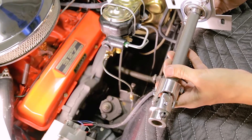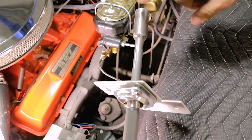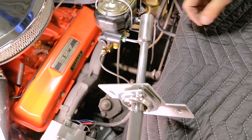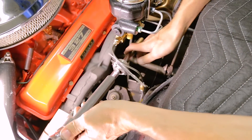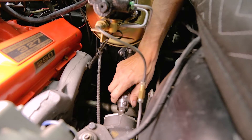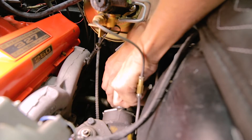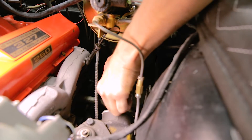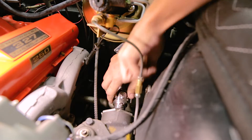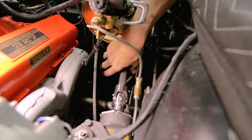Now we're going to install the lower half's steering shaft and firewall plate. We're going to start by putting this coupler through the hole in the firewall. Once we're through the firewall plate, we're going to go ahead and mount this on the steering box and tighten the set screws. Then the firewall plate we're just going to leave loose for right now.